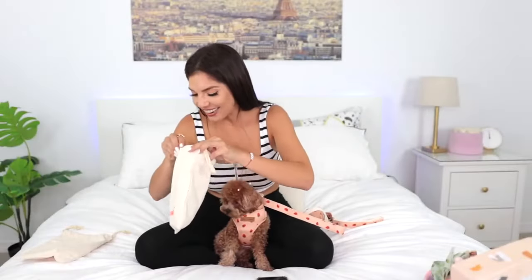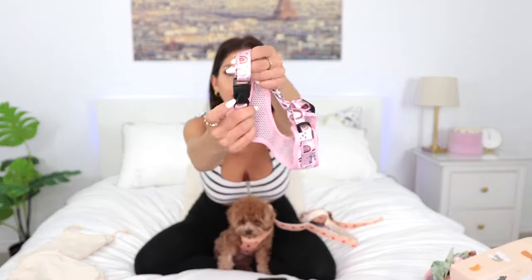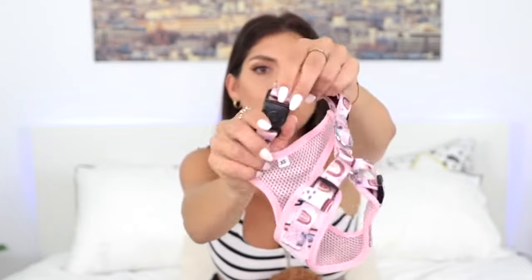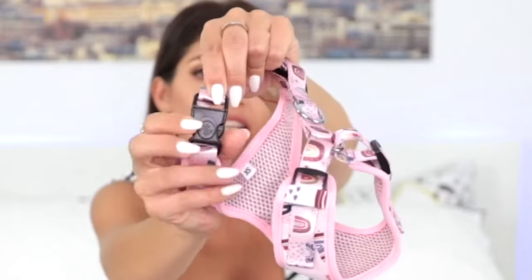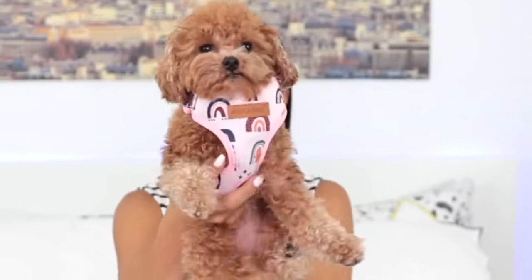Last one — and it's so adorable, it's rainbows! Before I put it on, I forgot to show you something: all the harnesses have a security lock. Once you close it, you switch this piece and move it up, and there's no way to unlock it accidentally — it's double security. You unlock here and open it, then close it and lock it again. I haven't seen this before on any other harness — that's a really good feature because you don't want your little one to get loose, especially around cars and crowds.